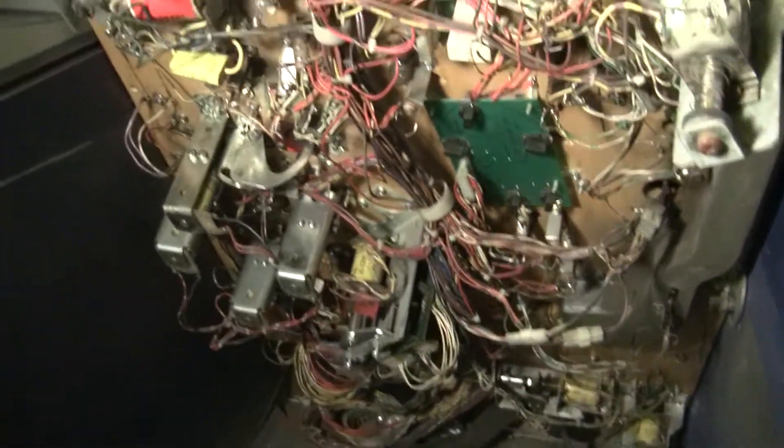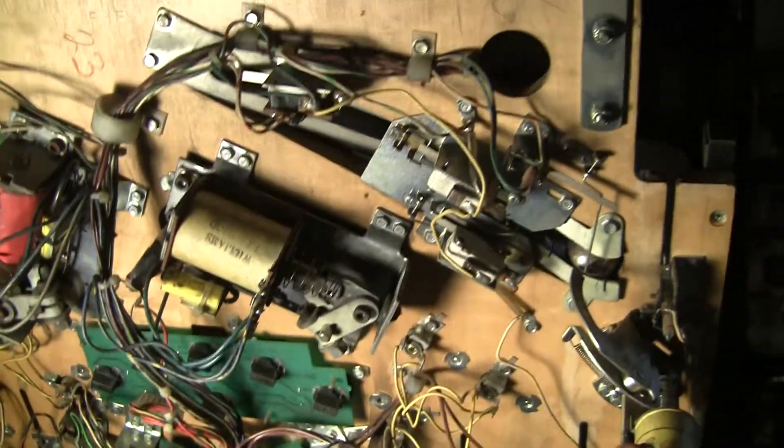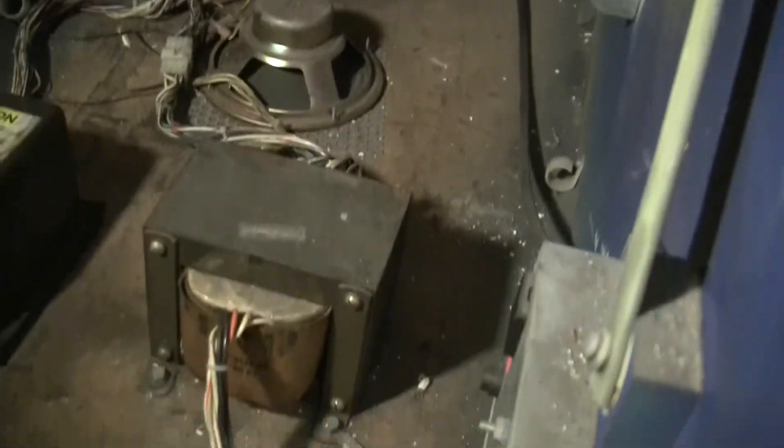I don't see a whole lot of signs of rust — a little corrosion right here. The nice thing is it doesn't look like water got to this, which is really cool. It's been kept dry. The transformer looks good.